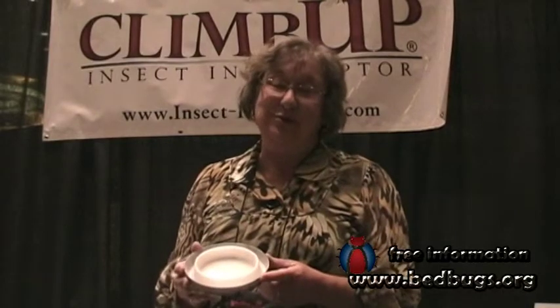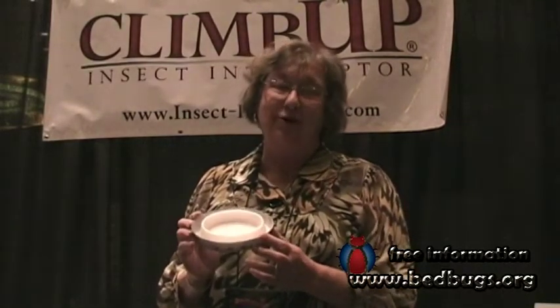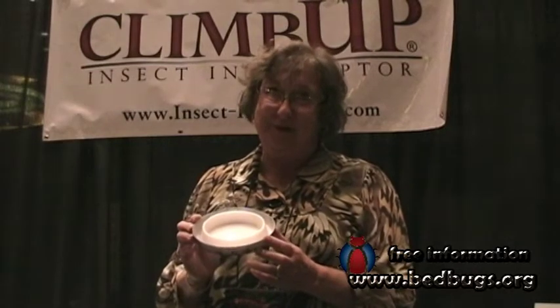My name is Susan McKnight, and I have created a bed bug monitor called the Climb Up Insect Interceptor.